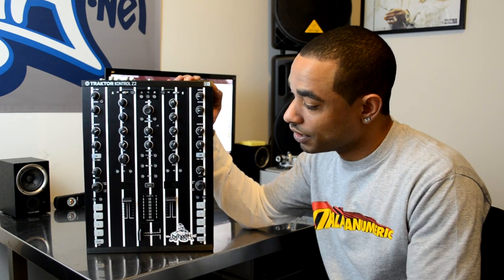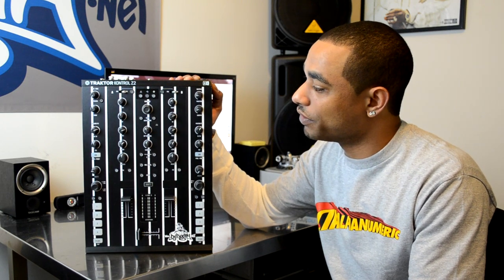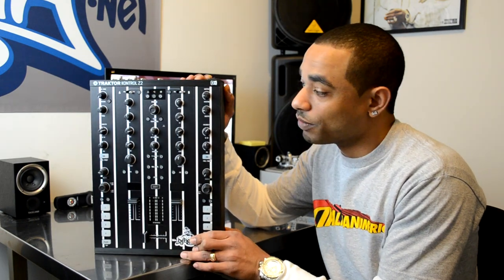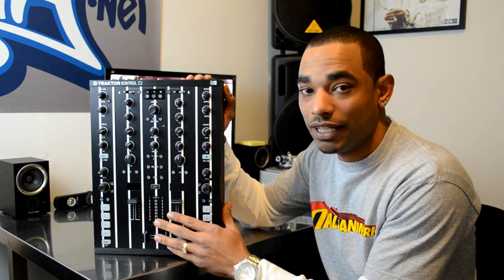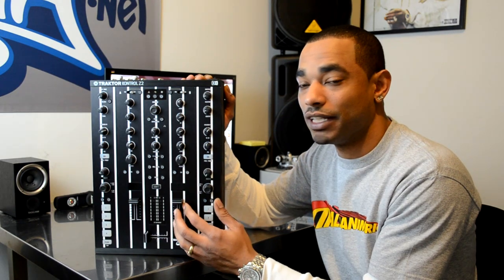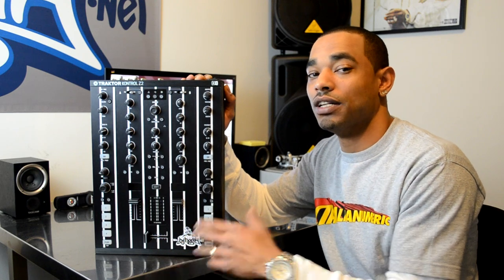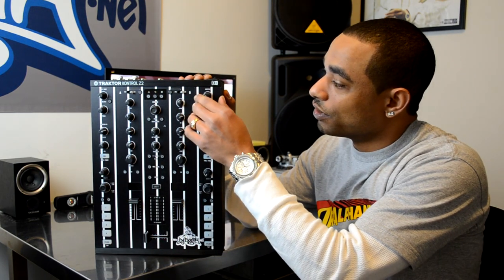This mixer came out a couple months ago and we reviewed it — we loved it so much that we decided to keep it and styleflip it. So we worked with styleflip.com, gave them the template, and now they're the first company that can proudly offer you a styleflip template to customize your very own Traktor Kontrol Z2 so it doesn't look like everybody else's.